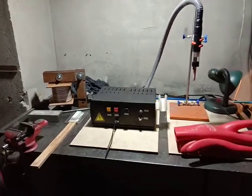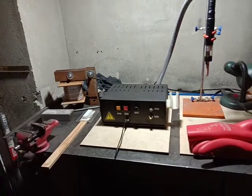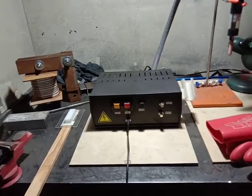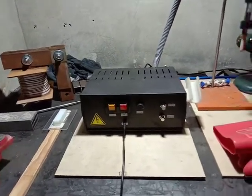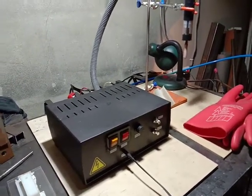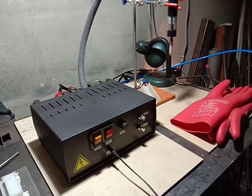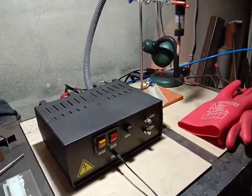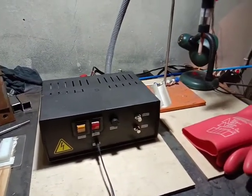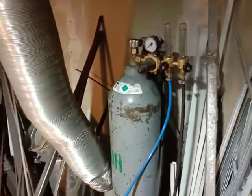This is my setup for the atmospheric cold plasma jet generator machine, which was built by me in Cave Hackerspace. We use it for surface treatment — for example, treating polyethylene and other types of plastics to improve their adhesiveness.